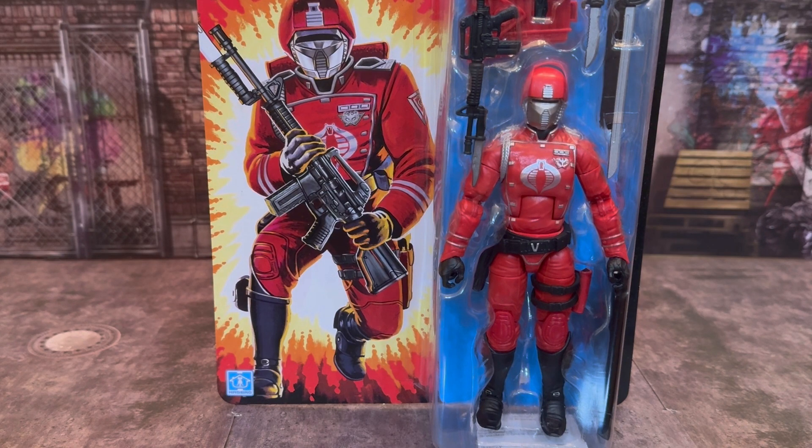Welcome back to another video. Today I want to talk about the G.I. Joe Classified Retro Series Crimson Guard. Now this is not the regular G.I. Joe Classified Series Crimson Guard you got in the regular box. This is the repaint, the retro one, which you guys have probably already seen. I'm gonna have a good look at these, talk about them, and show off the differences between this retro and the original.